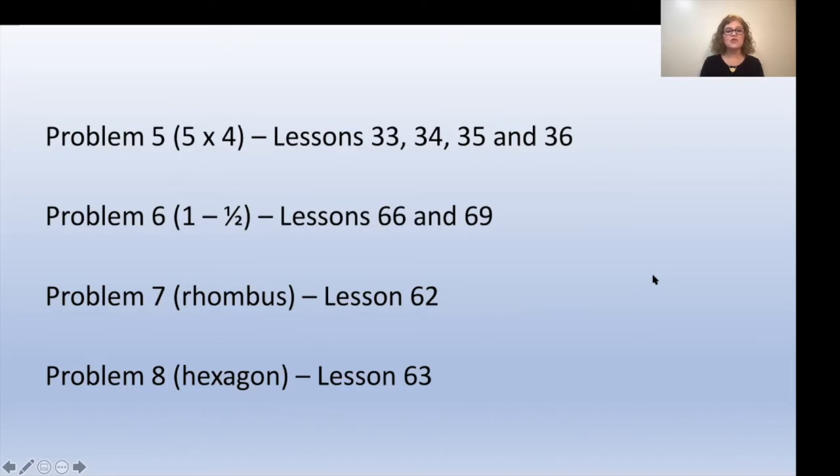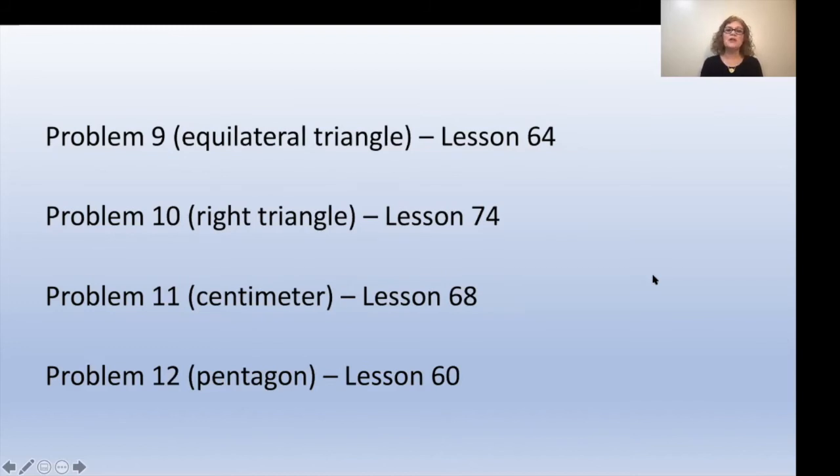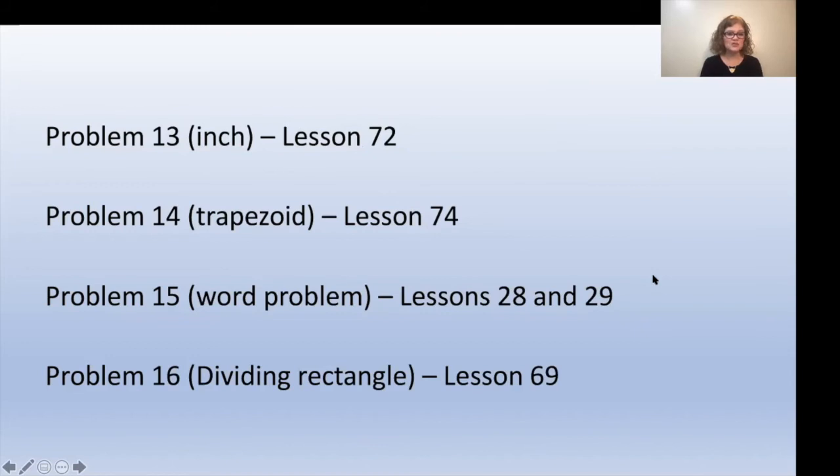Problem seven, which is the rhombus, look at lesson 72. For problem eight, the hexagon, take a look at lesson 63. For problem nine, the equilateral triangle, review lesson 64. For problem ten, working with the right triangle, take a look at lesson 74. Problem eleven, the centimeter, review lesson 68. For problem twelve, the pentagon, review lesson 60. For problem thirteen, the inch, look at lesson 72. For problem fourteen, the trapezoid, review lesson 74. Problem fifteen, the word problem, take a look at lessons 28 and 29. And the last problem, problem sixteen, dividing the rectangle, review lesson 69.